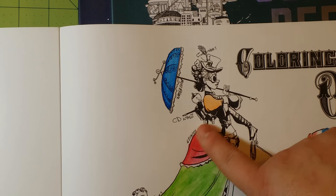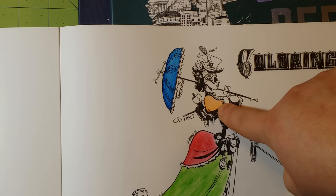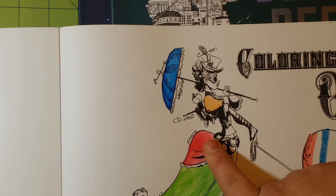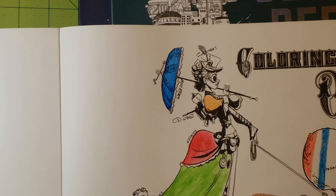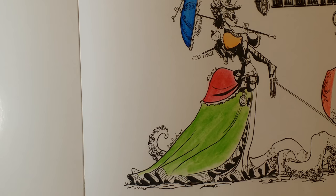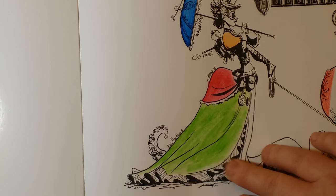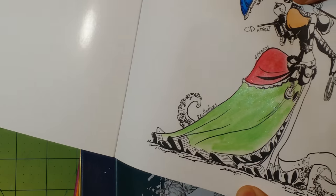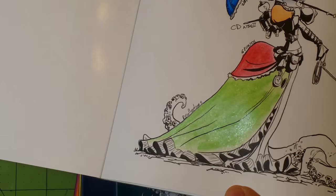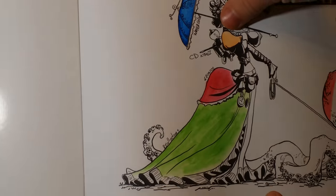Caran d'Ache Neocolor 2 — this is also a water-based medium — fantastic, the smooth laydown is great. Gelatos — again, it's a smoother laydown, not as smooth as either one of these, but it is nice. These are the Recollections, another water-based crayon or water-based pastel stick type of thing. With the Recollections, though, you're going to have sparkle in it — you can kind of see it when I gleam it off the light. They do have sparkles; the other ones do not.